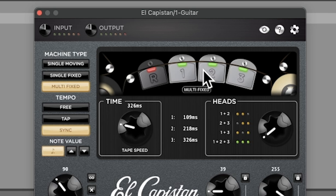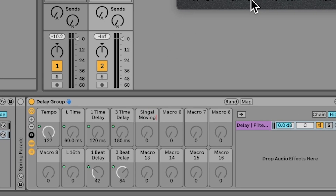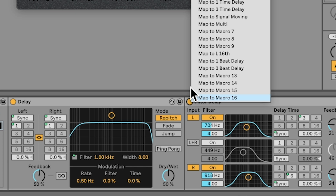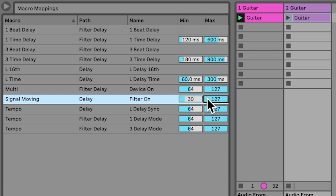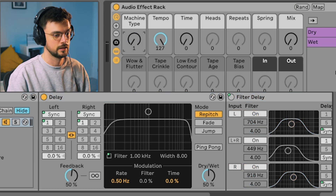For machine type, we're selecting between the standard delay, the filter on that delay, and the filter delay. Rename macro 5 as 'signal moving' and macro 6 as 'multi.' Right-click the filter and map it to signal moving; right-click the bypass for filter delay and map it to multi. Map both to the same knob: machine type. Inside the delay group map, find signal moving and map it between values 30 and 60. For filter delay, start at 60 and keep it at 127 max. Close the macro group and as you cycle through machine type, the filter turns on, then turns off and the filter delay turns on — so far left is standard delay, middle is filter, far right is filter delay.